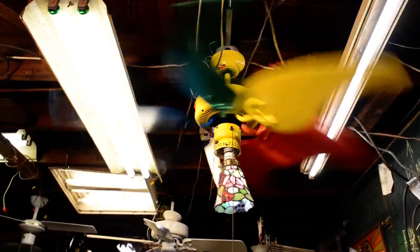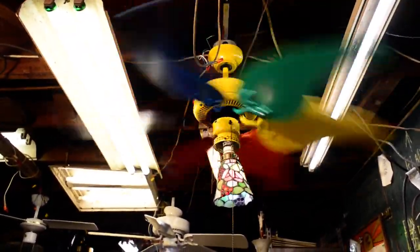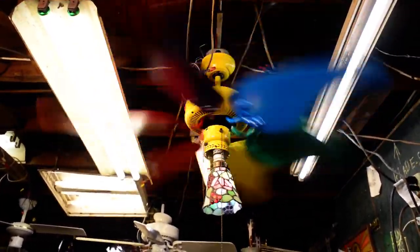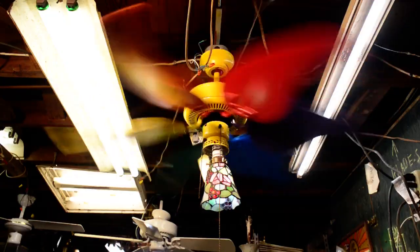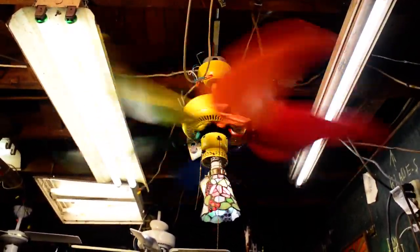It actually moves a lot of air, probably because of how the blades are profiled — they're fatter more at the base rather than the tip. By default that means it's going to move more air. But still, it's a pretty big 153 motor in it, at least. Overall, not bad.